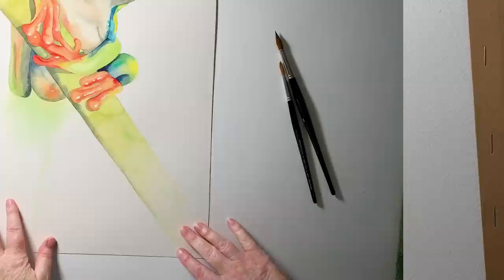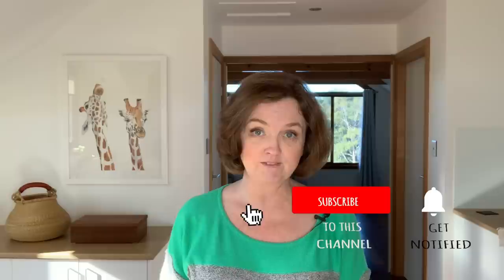And there it is. I had a lot of fun painting this little frog and I hope you enjoyed the video. As always, a like is very much appreciated and please subscribe if you haven't already. I will see you next week with a new video — enjoy your week!